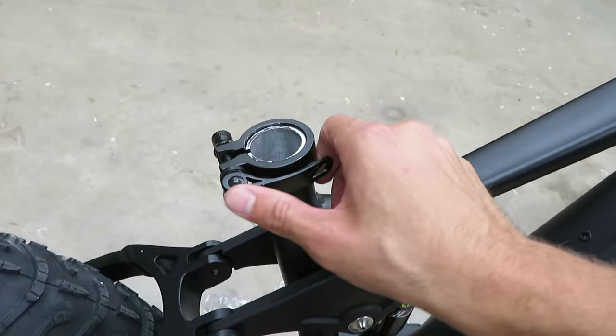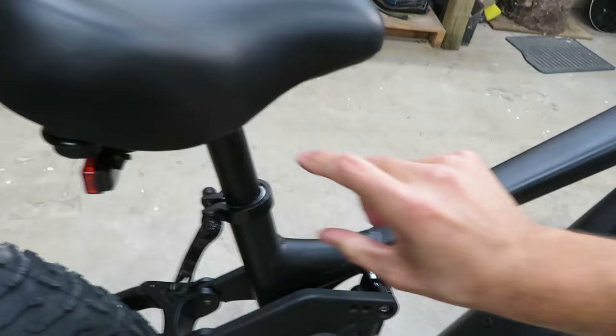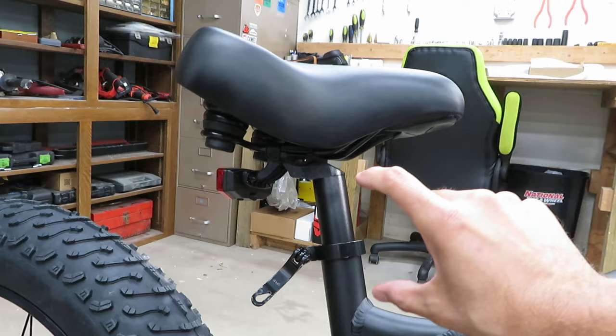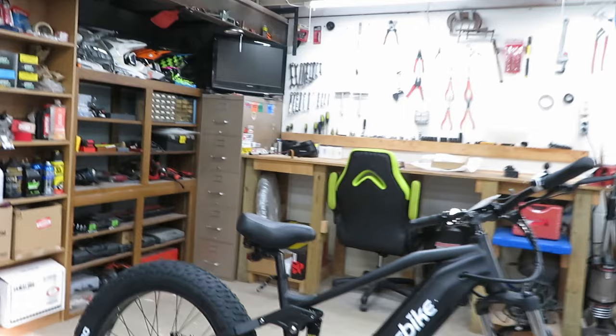The pedals are metal, fairly wide in both directions, and they have some pretty sharp little teeth on them. We'll also have this quick seat adjustment, which is super nice — it's so annoying to have to get a set of tools out on the trail to adjust seat height. It kind of bottoms out here, so if you wanted to go any lower you'd actually have to physically chop off the bottom portion of the seat post.